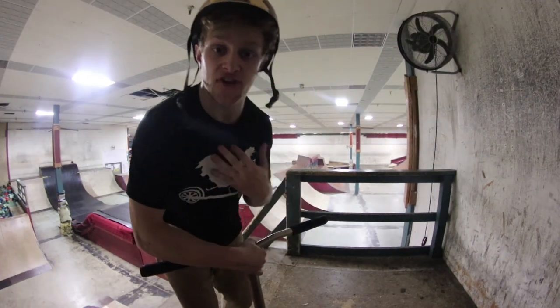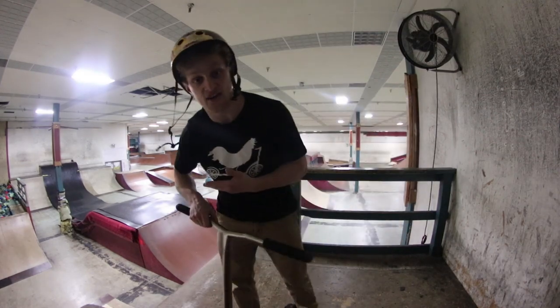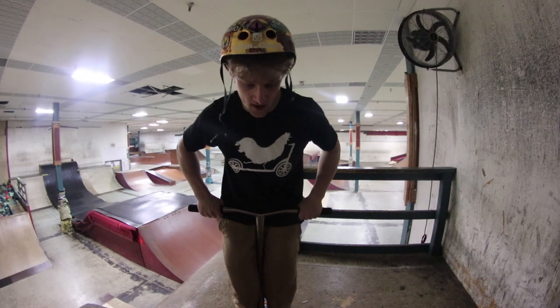Today we're looking at a trick I'm actually not myself too good at. In fact, I get roasted by my friends all the time for how horribly I do these. But I know how to do them and I'm going to teach you, I'm going to spread the knowledge. We're looking at a Tuck No Hander today. Yes, that's right. Look at that — look how epic that is.